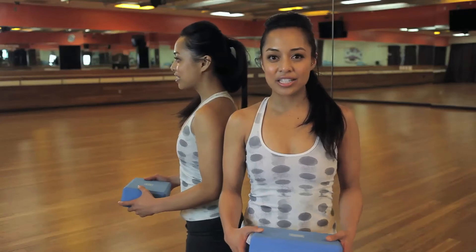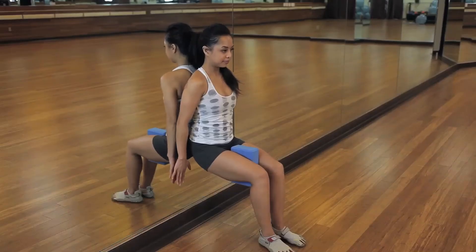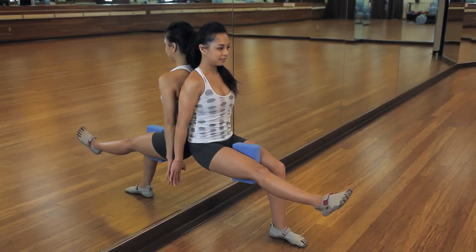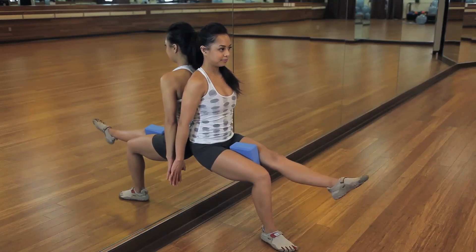The second exercise starts off the same way, but we're going to add a little twist. Make sure your legs are at a 90 degree angle, so you want to come all the way down — you're going to feel the burn. Place the block in between your thigh, hands go up against the mirror, shoulders down, squeeze your back, and release one leg.